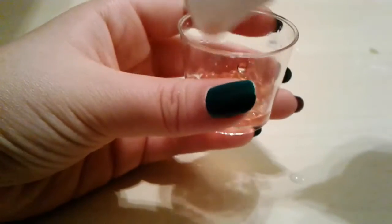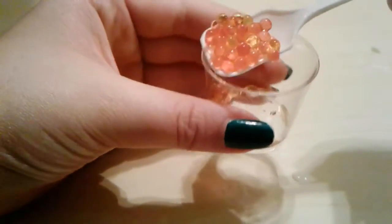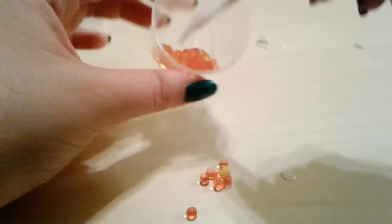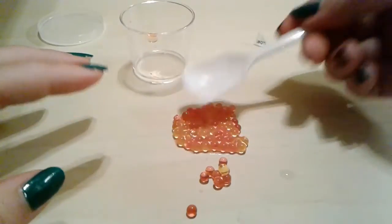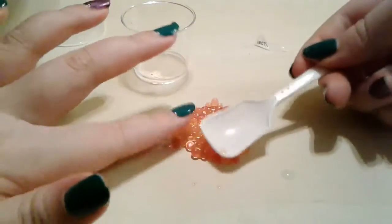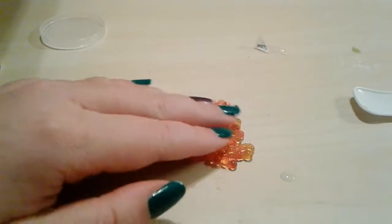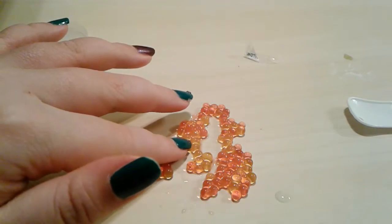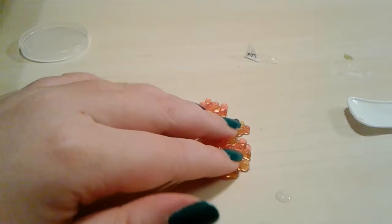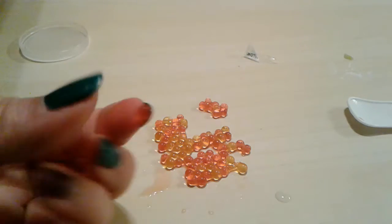I might be doing a skit with these because they really do look like fish eggs to me — a lot. It looks like you could just have a mouthful of fish eggs. These actually feel like fish eggs too — fish eggs are pretty soft but they also feel hard on the outside, and once you put a bit of pressure on them they pop. Just like these — they pop like fish eggs. They're really cool.